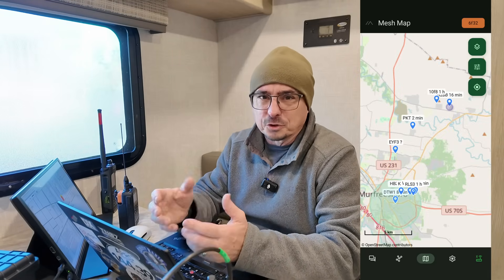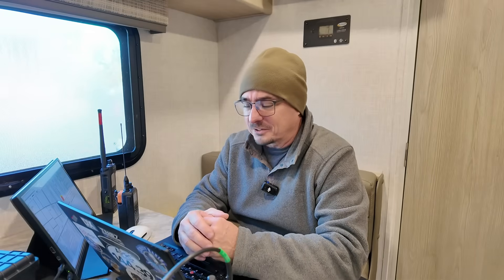Another thing we've been testing is Meshtastic, and that has been a bit hit or miss for us. For everyone close by — within a quarter to half a mile — we haven't run into any issues, but we haven't done a tremendous amount of testing. It was super cold this morning, around 17 to 18 degrees, and the warmest it'll get today is 23 degrees. Everybody's got gloved hands and nobody wants to key anything into their phone, so not a ton of Meshtastic testing has happened.